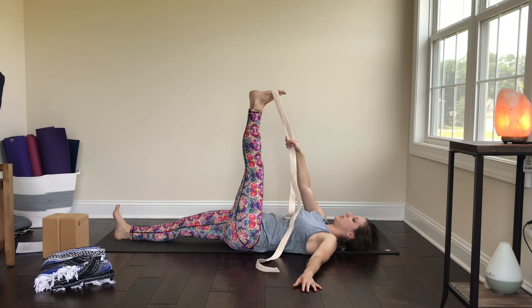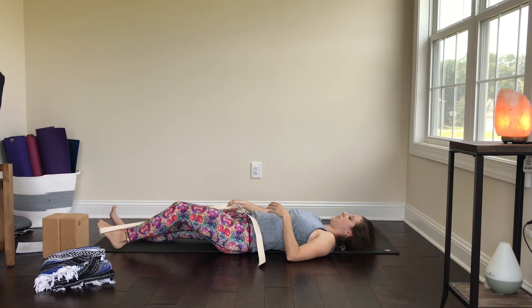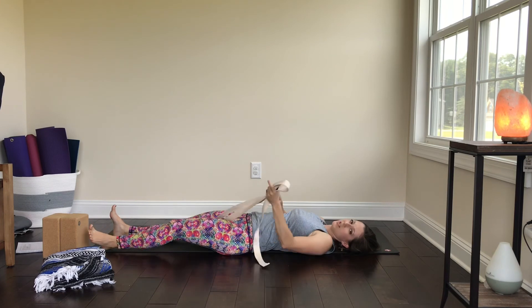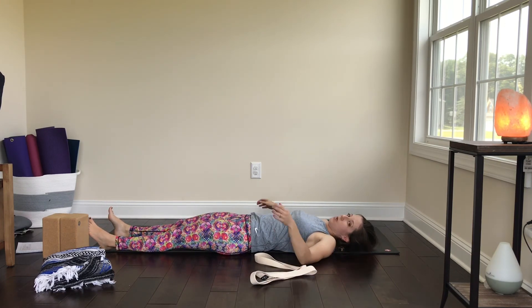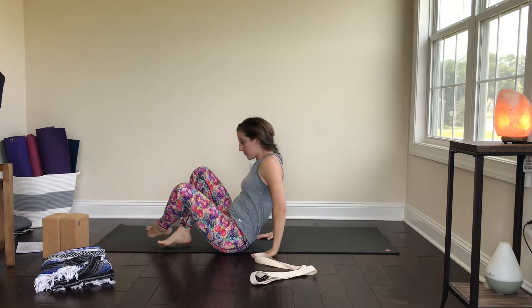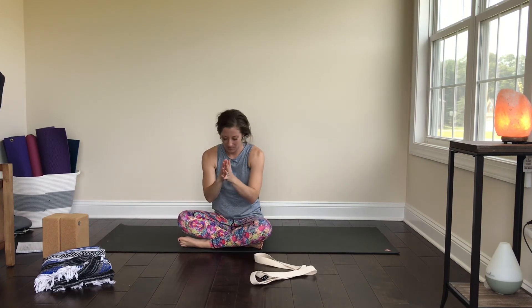Inhale back to center and slowly lower that left leg down. Step it out of the strap. If you want to chill here in Shavasana for a minute, you are more than welcome. But that is all I have for you — thanks for stretching with me. I hope you have a great rest of your day. Namaste.